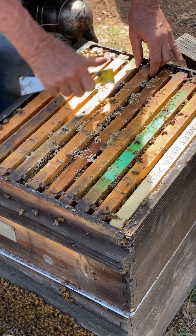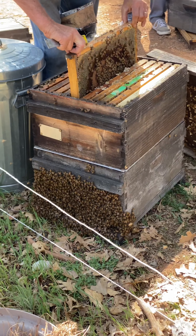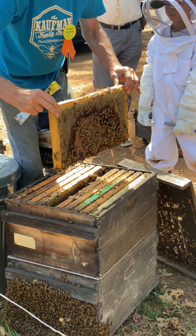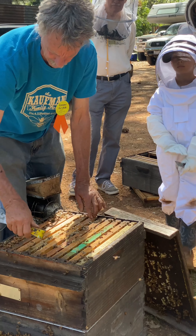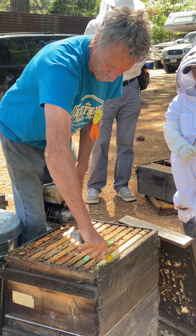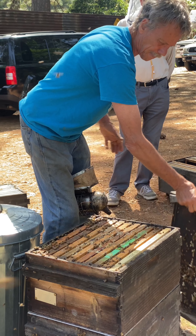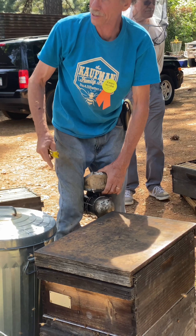Remember, there were no bees in this box at all 20 minutes ago, and now you can see the bees have repopulated this box. It usually takes about half an hour, sometimes faster than that. You can then come back and remove this box for your split. Very quickly, the bees will pass through that queen excluder and repopulate the upper box.